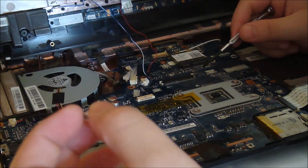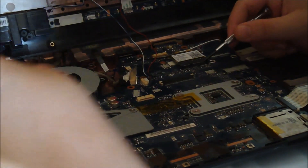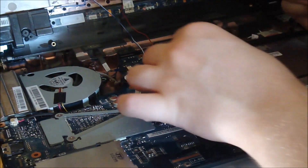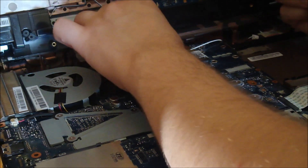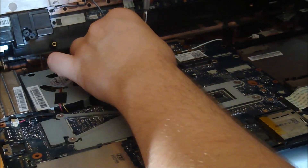Hmm, that's weird. What does this do? Maybe right here? Yeah, that's where it goes.